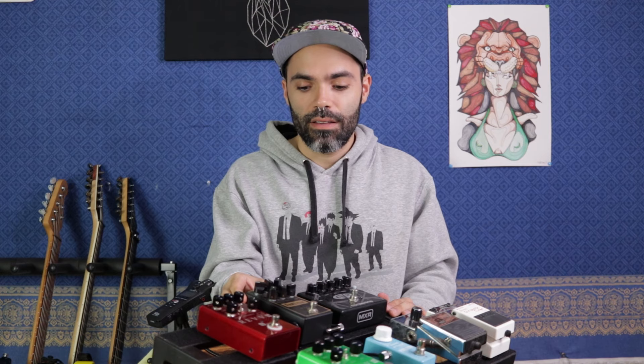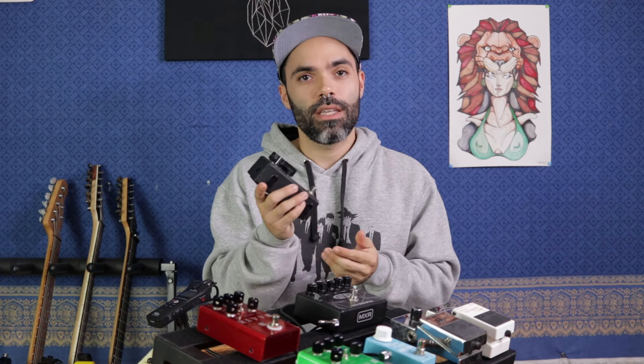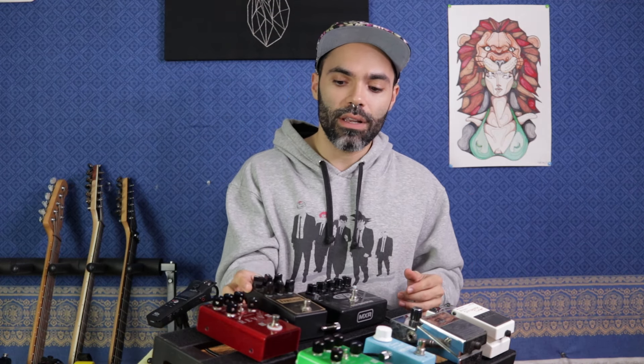In a world where everything exists, I think the Stomp Trap has its own unique place and it's pretty awesome. I know I will be using it. I want to give a huge thanks to Mark for inventing this, and I encourage everybody who's a pedal aficionado and pedal board enthusiast to go to their site, check out the different sizes they offer, and yeah — great invention.